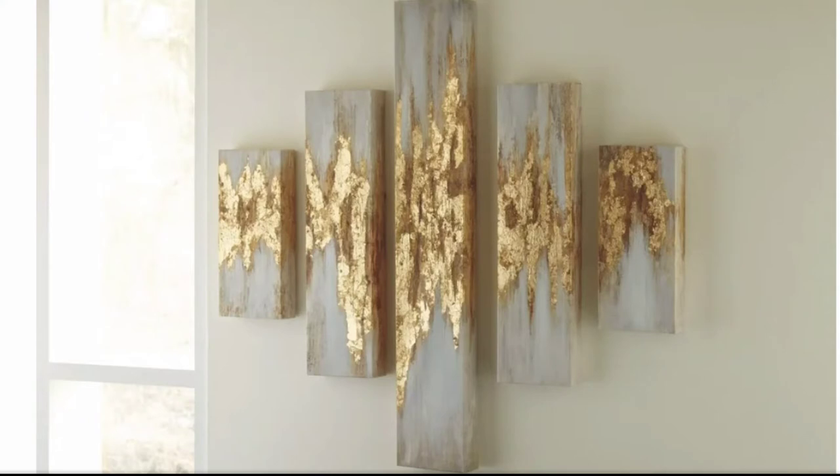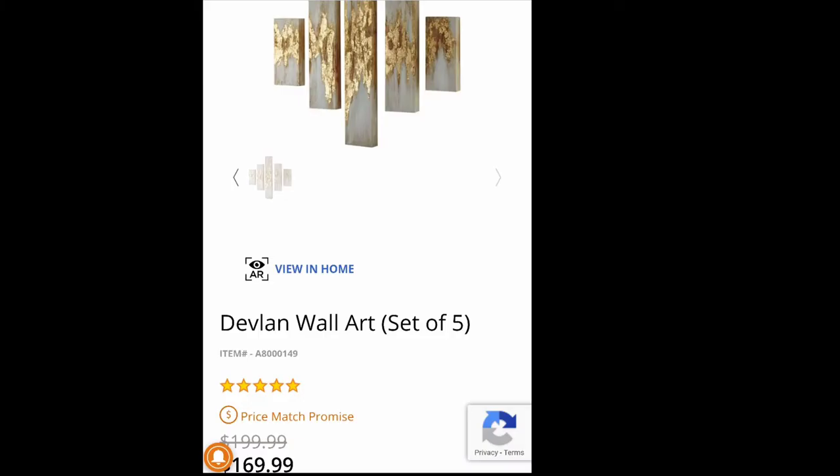One day I was cruising the internet like I usually do and I saw this wall decor. I thought it was really beautiful and I have the perfect space to put it. But for the $200 price point, I said to myself, no ma'am. I know I can DIY this for under $10 and that's what we're going to do now.